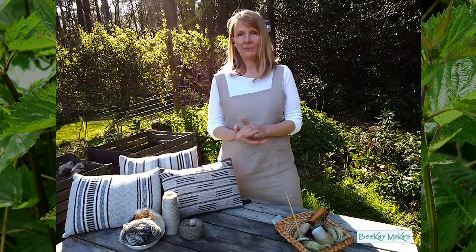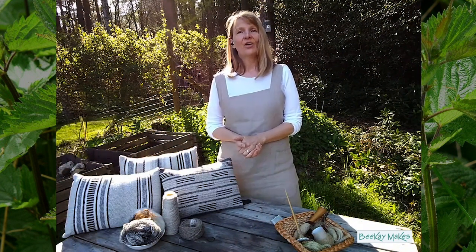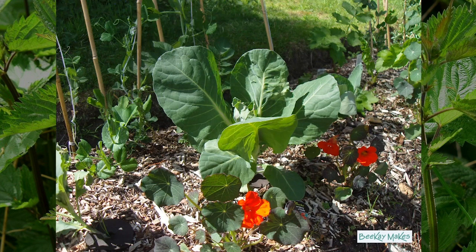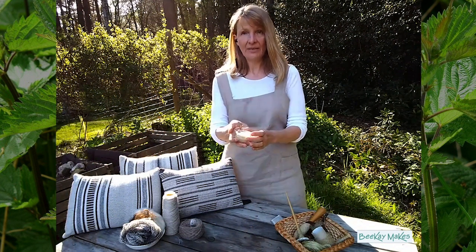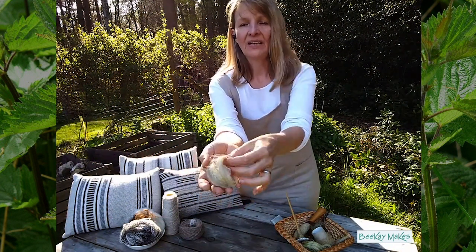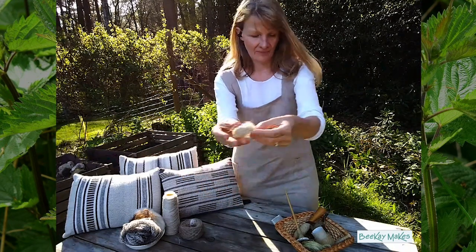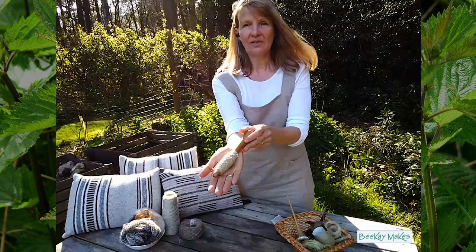Being sustainable is not just something I apply to my crafts, it's also part of our lifestyle. We grow our own vegetables, we live in an eco house, and I'm also producing some of my own nettle fibre. This is what it looks like when it's processed.